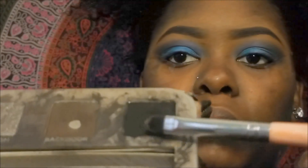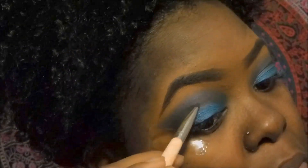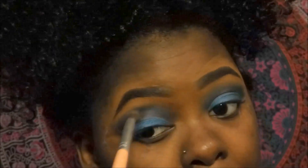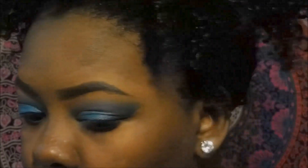Now I'm going to go into my Urban Decay Smoked palette and take the color Black Out, and just outline the end of my crease where the dark color and the light color meet, just so I can darken that area a little. Then I'm going to take a fluffier brush and blend that color out and also blend the outer edge of my eyeshadow as well.